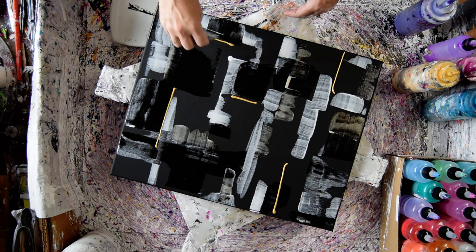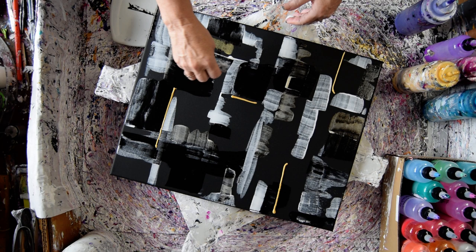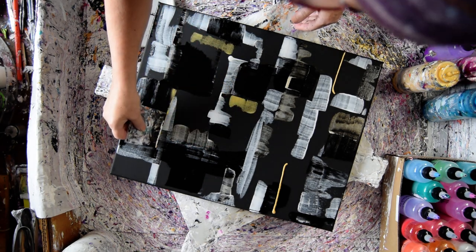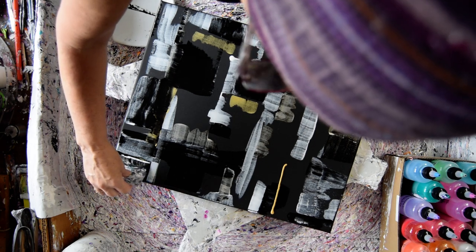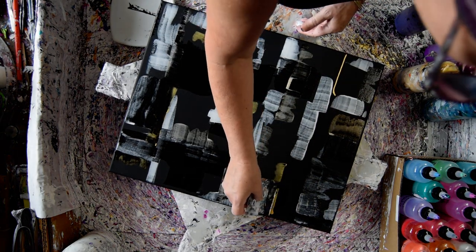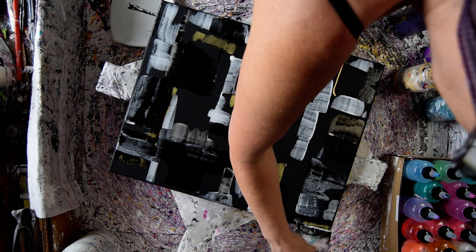I'm just putting down some, and if I don't think it's enough, I'll add more. I don't start with as much as I think I might want, because you can't take it back. But you can cover it up, so don't be afraid.